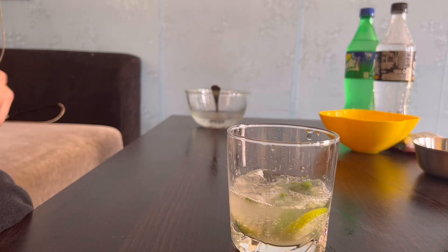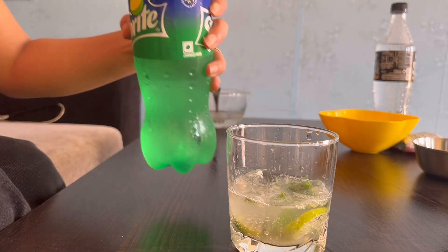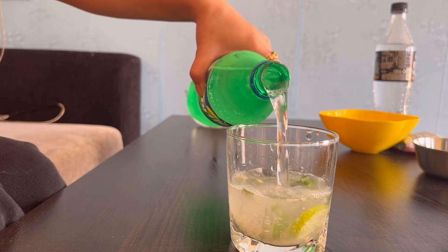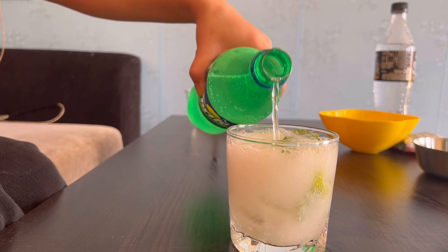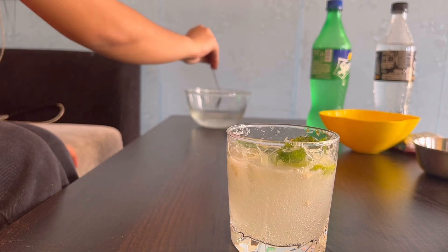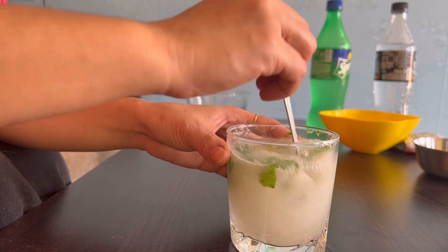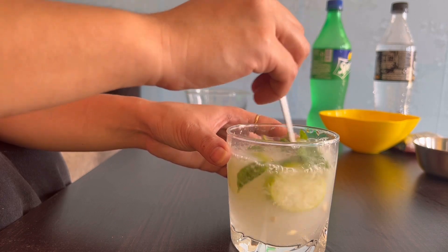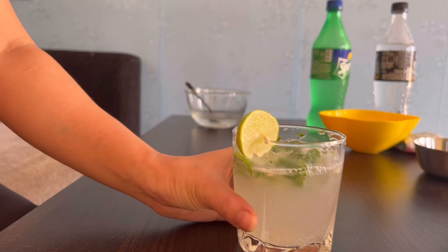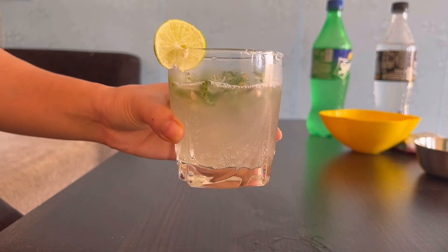We have to add some Sprite. This is a very refreshing drink in summer.